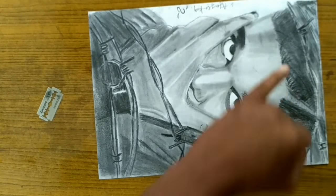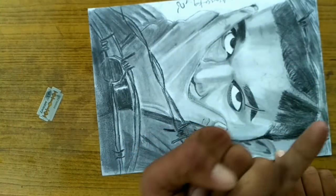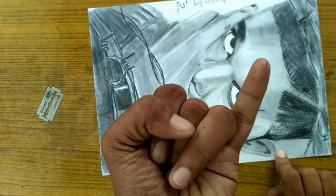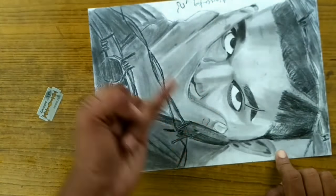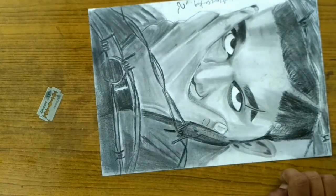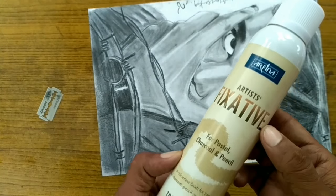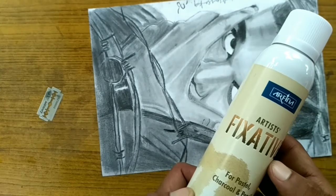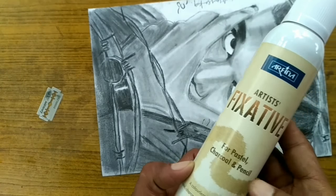I will show you how to use it. I will drop it under the surface. Fix it with this — for the pastel, charcoal, pencil — I will insert it.